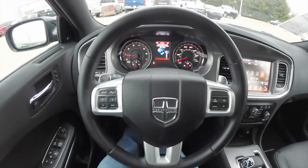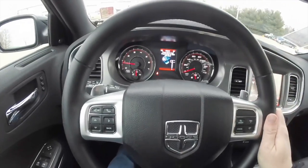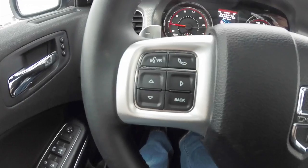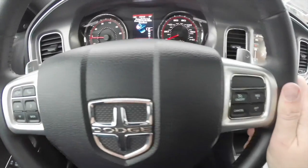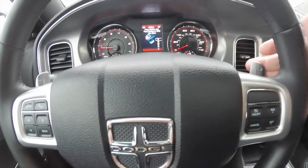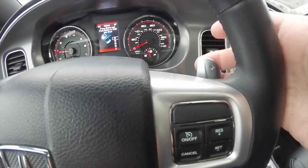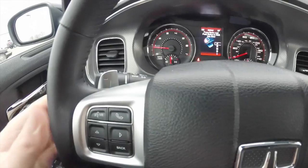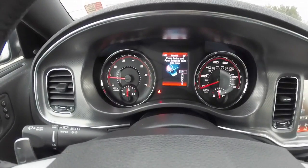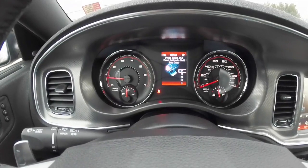We're going to pan through the interior to show a little more detail. There's a leather wrapped steering wheel with controls for Uconnect Bluetooth and your trip computer, plus controls for cruise control. It also has zinc plated paddle shifters — right hand for upshift, left hand for downshift. This vehicle currently has 3,806 miles on it.